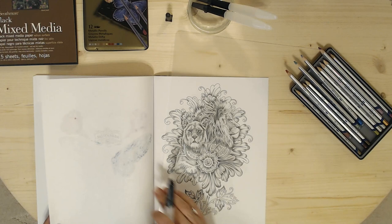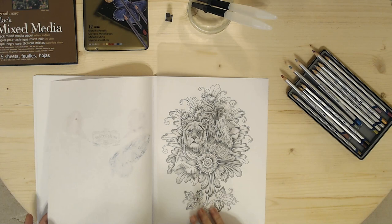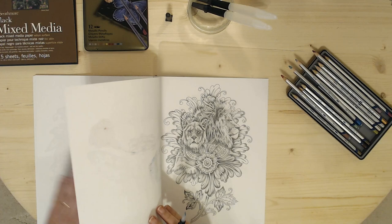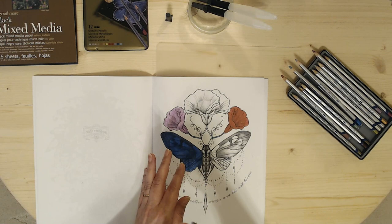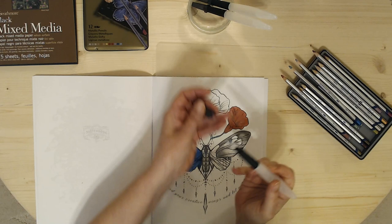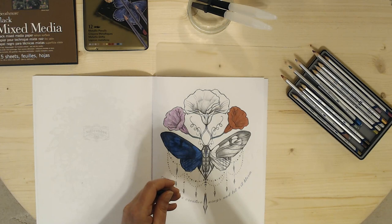Let's just check to see how it's doing on the back. Looks like there's a little bit bleeding through on the back, so it's good that we have the dollar store cutting mat to protect the lion picture underneath. I don't want to fold this over because it's still drying — I don't want it to transfer. I'm just making sure my brush is clean enough if I want to move on to a different color.